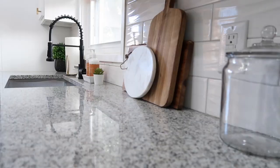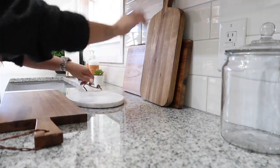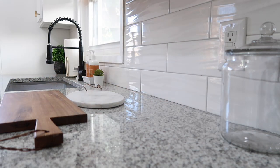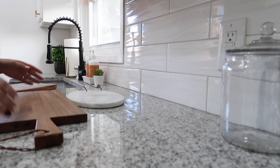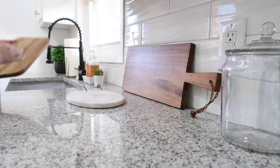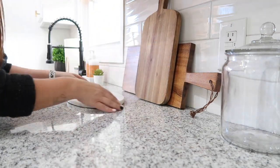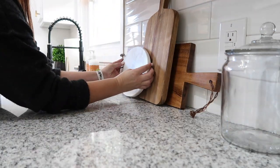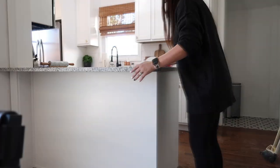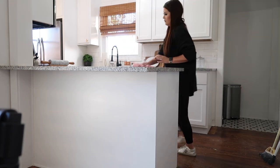When decorating a space, especially during a reno, you have to keep in mind how you're going to decorate the space. If I wanted to use all these wood elements and black elements but went with a really dark kitchen, the whole kitchen would be dark. I went with a really white kitchen to balance it out — at first it felt like maybe too much white, but as you start adding in those other elements and pieces it all comes together.